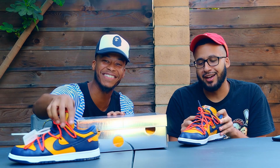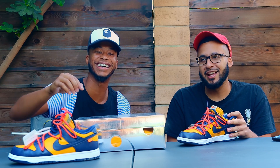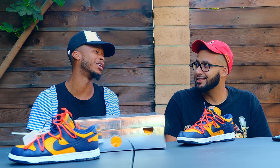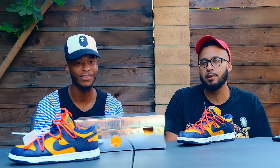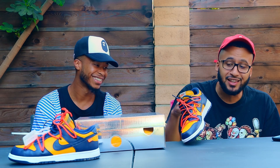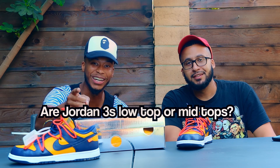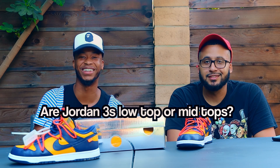I always liked mid-top sneakers or higher tops. I had the Spider-Mans before. As I got older my preference changed. I had the Threes too — and those aren't really mid tops, they're more like... they're kind of mids because you could play ball in Threes. I wouldn't recommend it, but I see people do it. They're not that low-top — with the tongue tied up you're wrapping your foot really well. Y'all gotta put in the comments: are Jordan 3s low-top or mid-top? I say low-top. I'd say between low and mid.